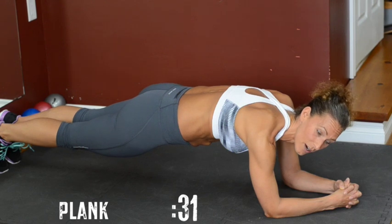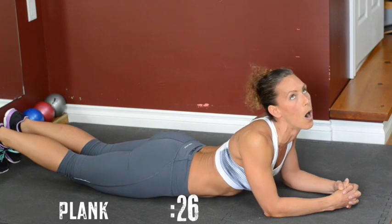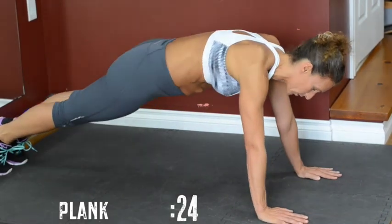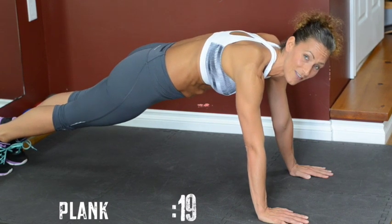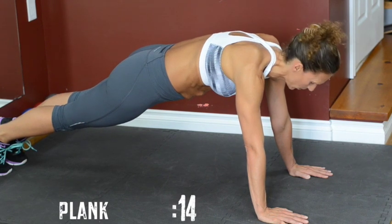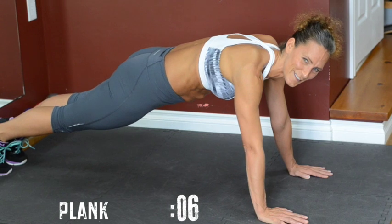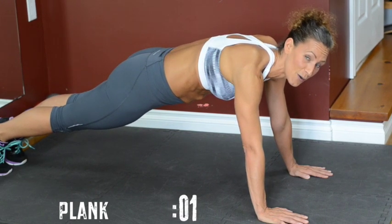If you can't do it anymore, lift yourself up into a push-up position and just hold it. This is an easier version of the plank because of the angle — you're carrying less weight in the upper part of the body. Hold it. Don't quit. If you're not sure whether you're in the right position, squeeze the bum — you'll know if you're in the right place. And there you go — we're done.